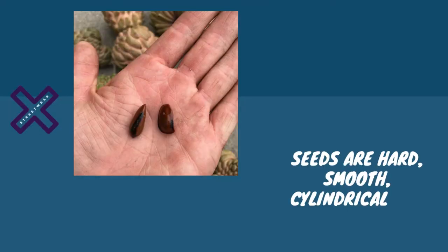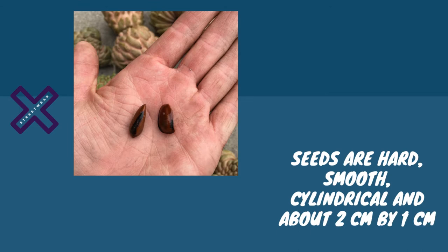The flesh is fragrant and solid, divided into segments, having fewer seeds than sugar apples. The seeds are hard, smooth, cylindrical, and about 2 centimeters by 1 centimeter.